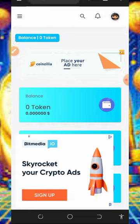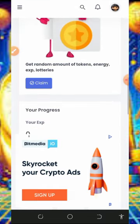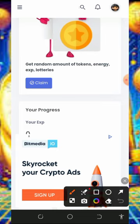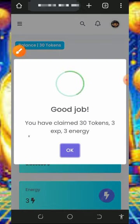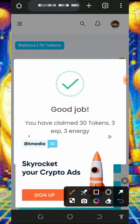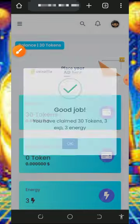Once you log into your account it's gonna look like this. The first thing to do is to verify your email address. After verifying your email, come over here and claim your free daily bonus. Tap on the claim button — we have successfully claimed 30 tokens, 3 experience power, and 3 energies.